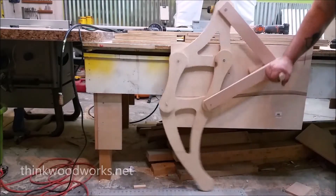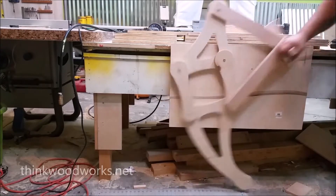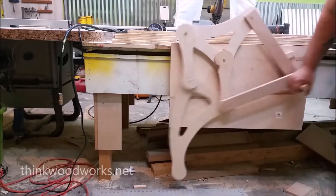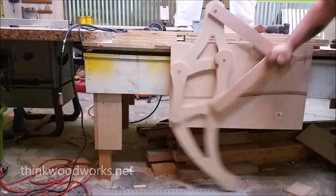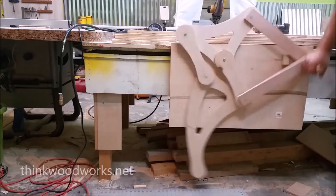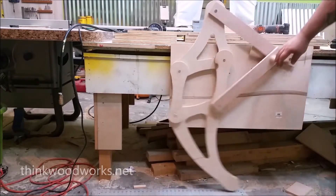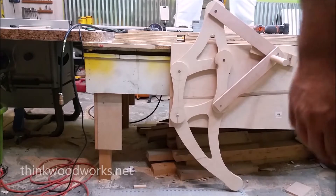The walking mechanism for this machine was inspired by Dutch artist Theo Jansen. He created Strandbeest, which is a kinetic sculpture that walks along the beaches powered by wind. I fell in love with his walking mechanism and knew that someday I was definitely going to have to do something with it.